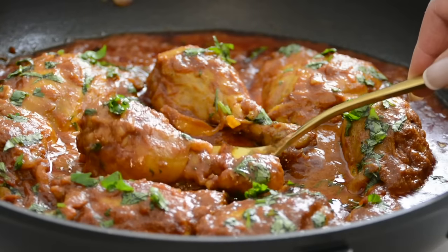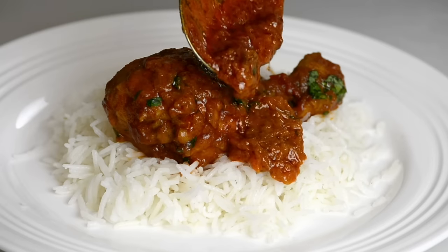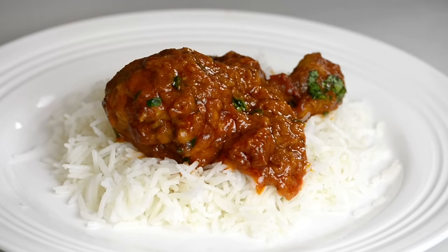This creamy chicken curry has rich layers of flavor and makes an easy everyday meal. Hi, and you're watching Plating It With Wendy, where I share with you recipes which impress with ease.